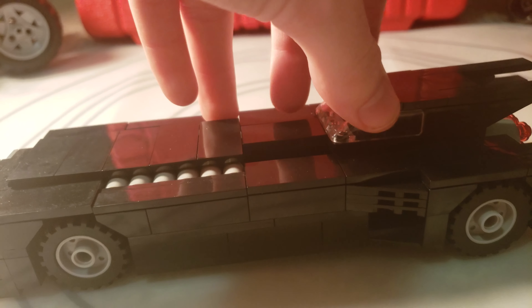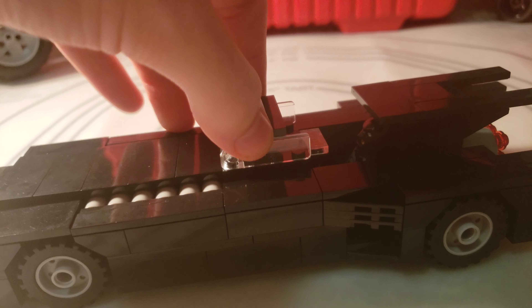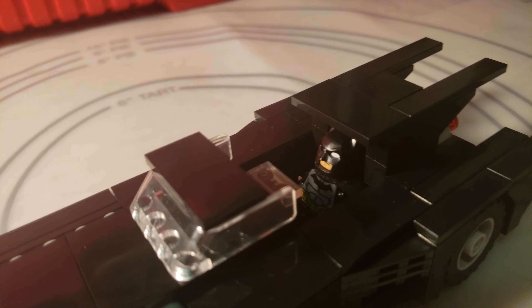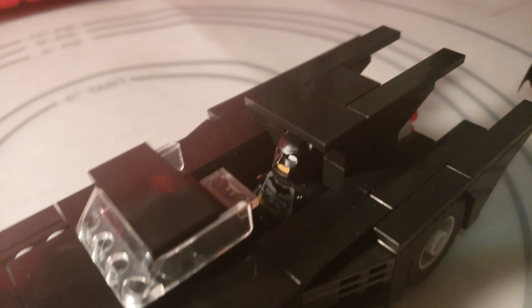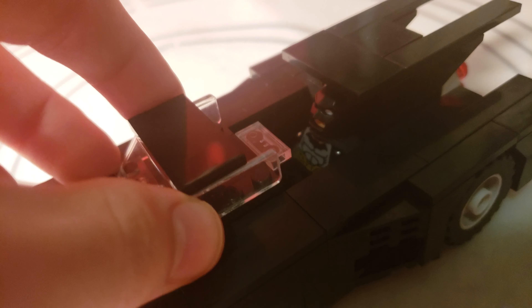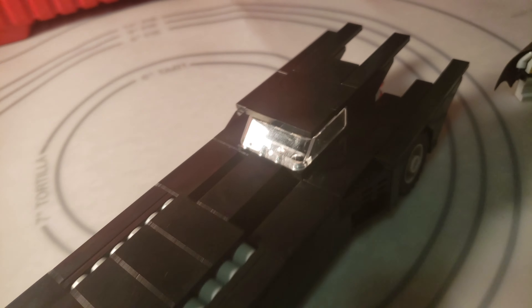The cockpit slides. You could fit a Batman figure in there, or any minifigure. I already had one in there because it is a little hard to get him in there, but once he's in, he does fit. And that just slides in like so.